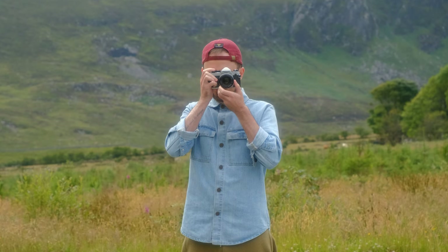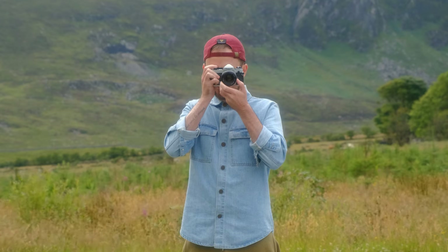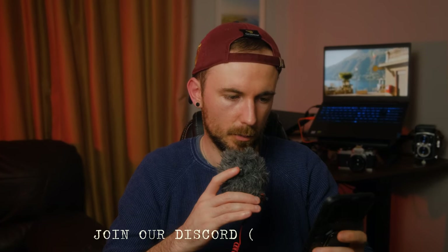I thought it was worth doing a video because some of you who shoot 35mm or are thinking about starting would want to know if it's possible to print those photos and get good results. At least for me, with the camera, film, and paper I used and how I prepared the photo, this one turned out pretty perfectly. Just before I finish — I mentioned in the Discord server that I was doing this video and got a few questions. The link to join Discord is in the description.